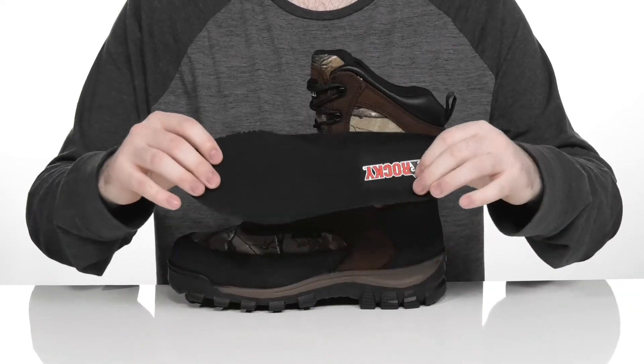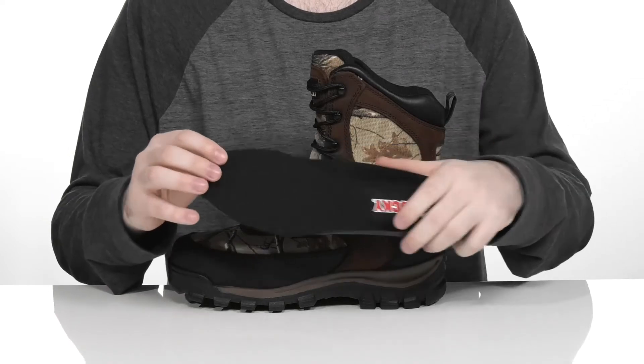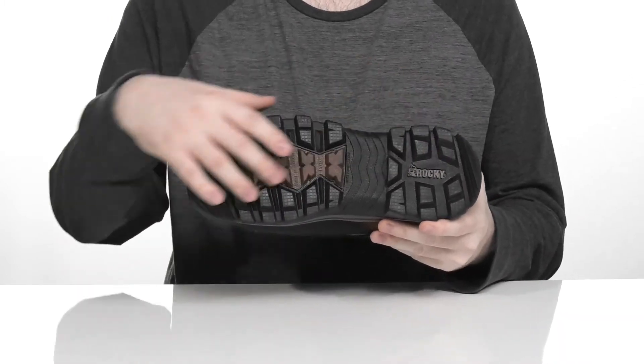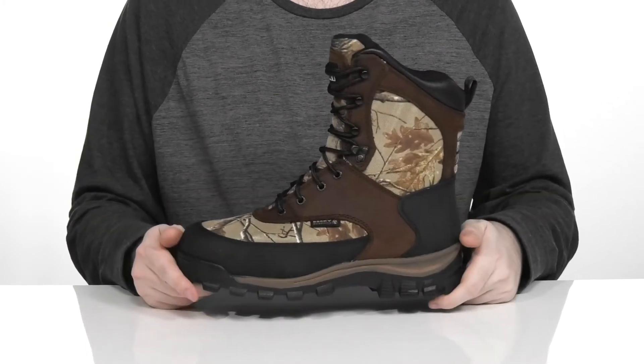It comes with a removable foam footbed to give you some extra underfoot support and to make way for any custom orthotics. Sitting on top of the EVA midsole, it adds some lightweight cushioning with every step. The outsole has an aggressive rubber design that's gonna really help grip uneven and uncertain terrains.